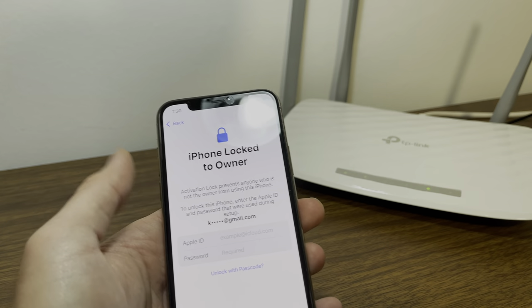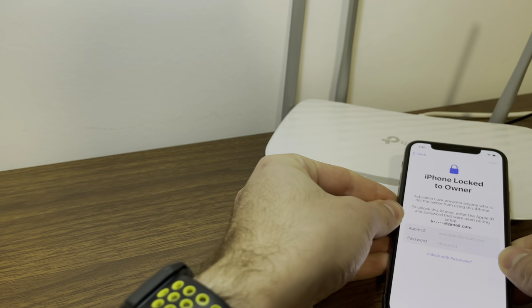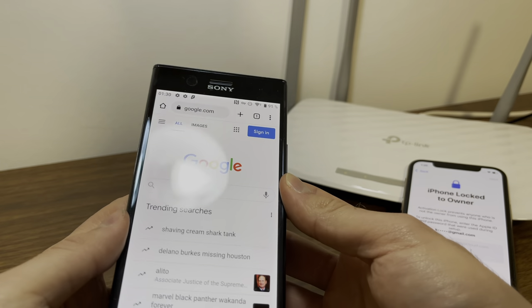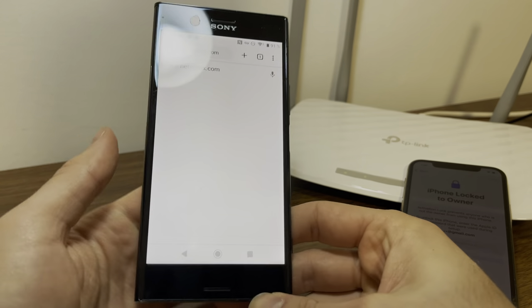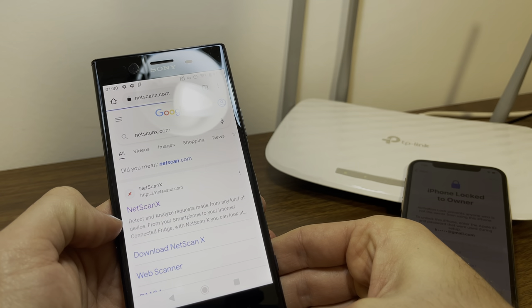So what you need is your device at the activation lock and you need to be connected to Wi-Fi. You need to be connected to Wi-Fi and simply grab another device like this phone right here and make sure you're connected to the same Wi-Fi as well. So go to Google and type in netscanx.com.